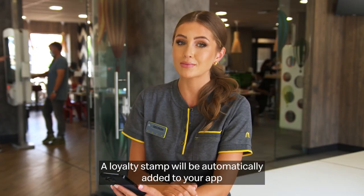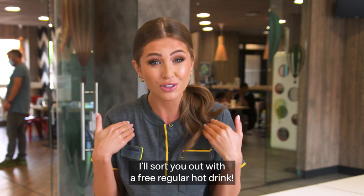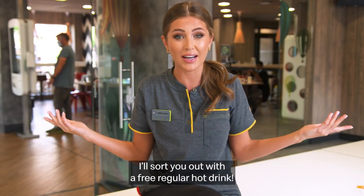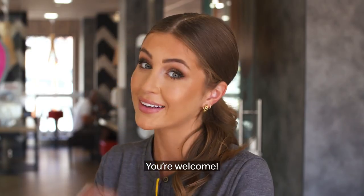A loyalty stamp will be automatically added to your app. And when you've proven loyal with five stamps, I'll sort you out a free regular hot drink. The voucher will appear in the deals section so you can crack on. You're welcome.